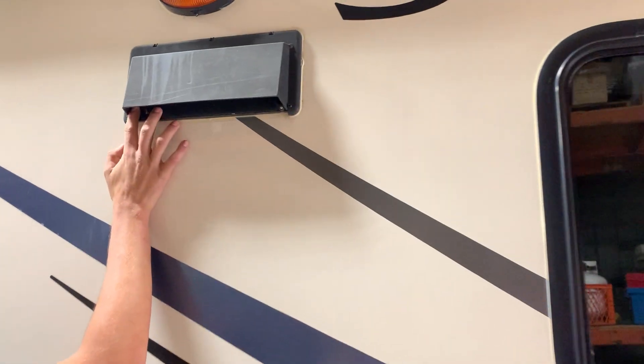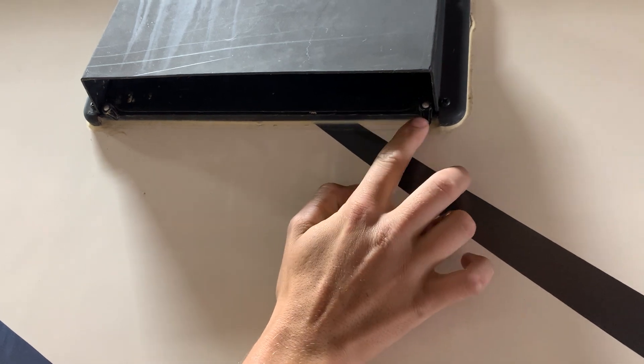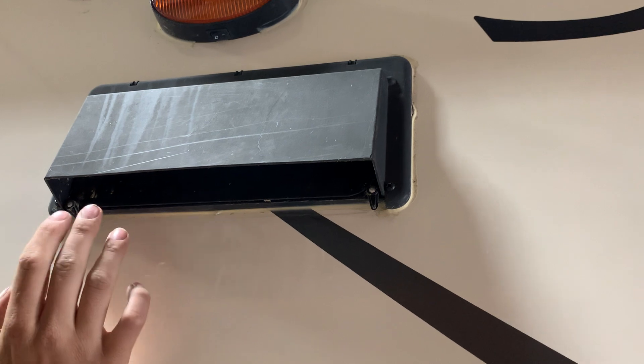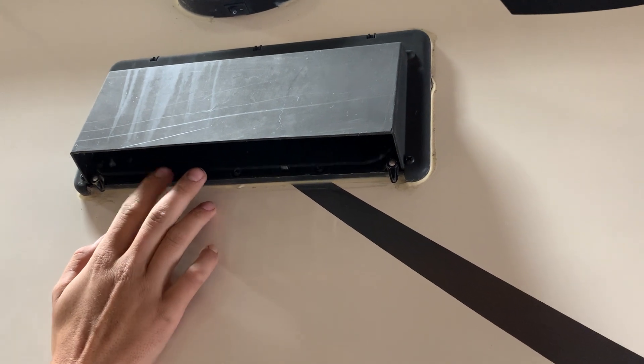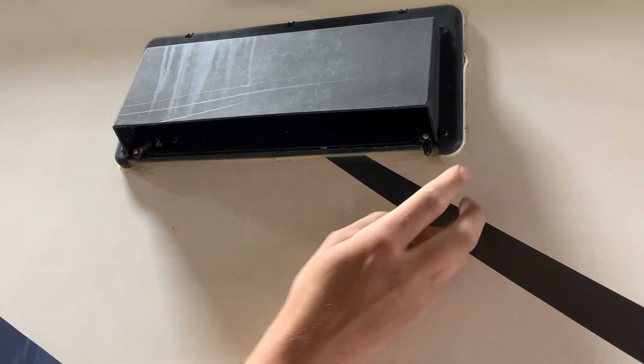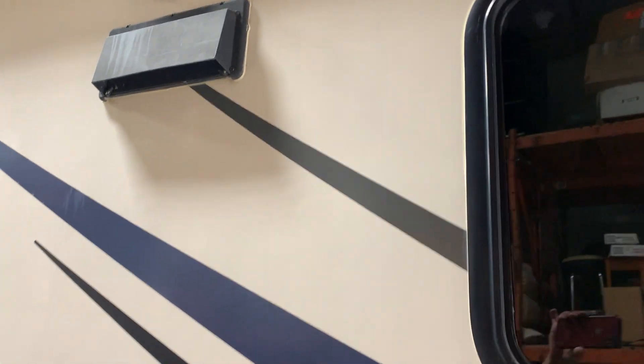Right here you do have your range hood vent. Whenever you get to your campsite, loosening off those two little tabs allows that to be open. Whenever you're using your stove inside you're always going to want to make sure you have that fan on to evacuate the fumes. Whenever you go to travel again just lock those tabs — it keeps dust from getting inside.